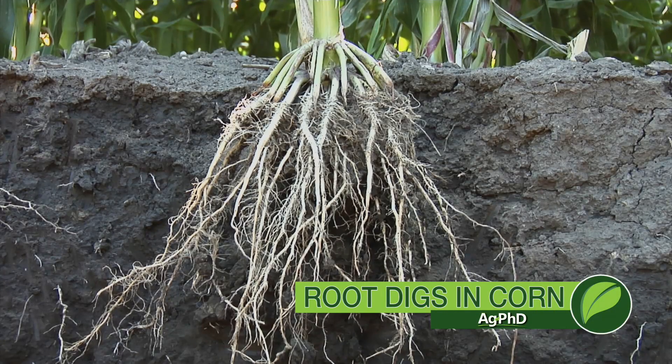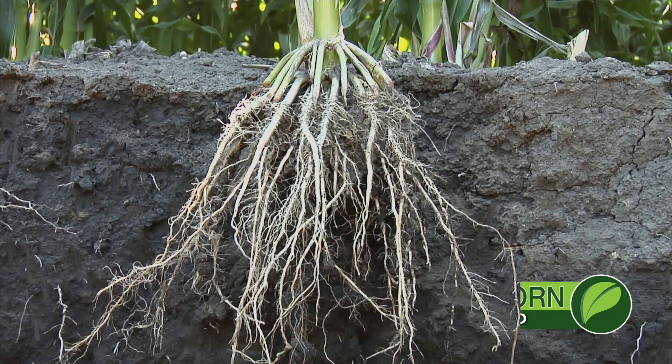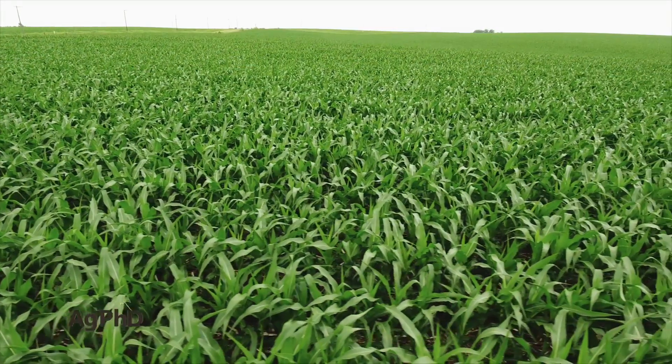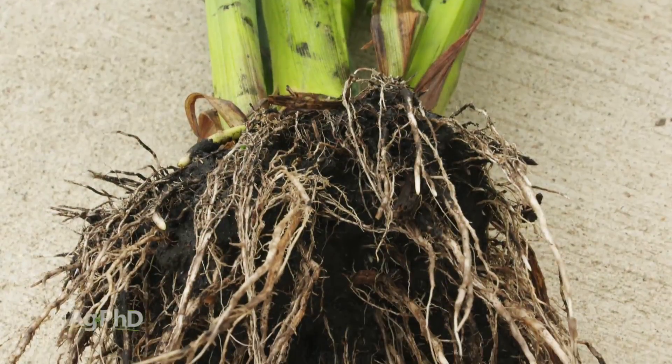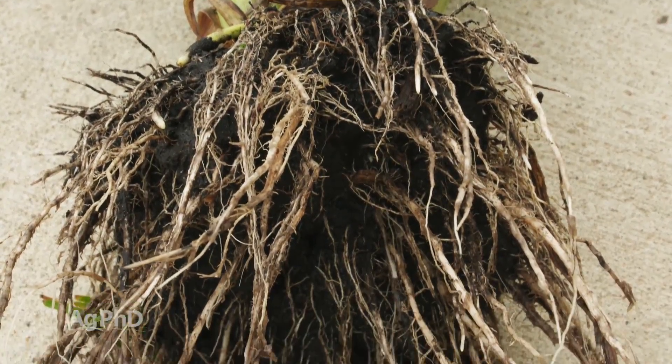One of the most important things you can do each year is to scout your fields. When you scout your fields, you're usually looking at all the above-ground portions. What we're going to talk about today is looking at the below-ground portions of the plant and how important that is.